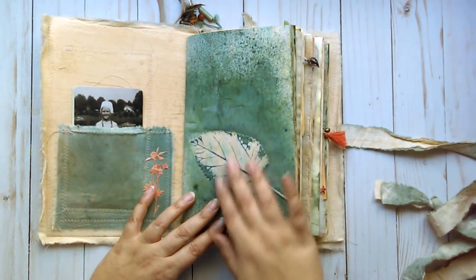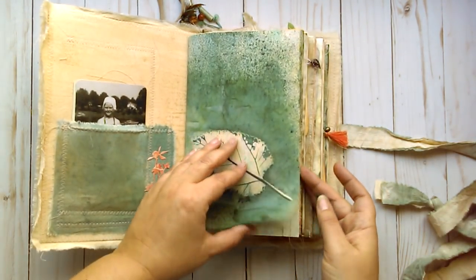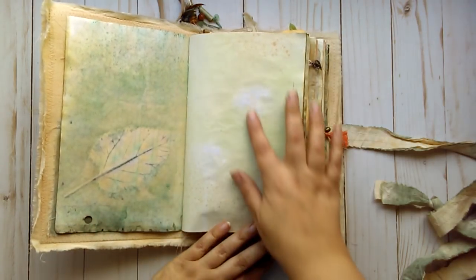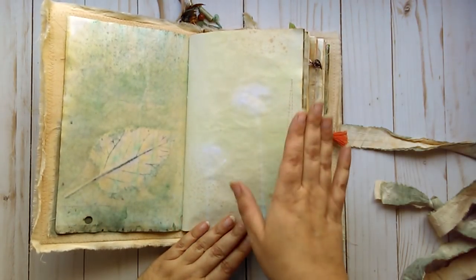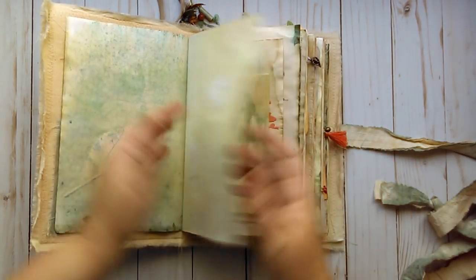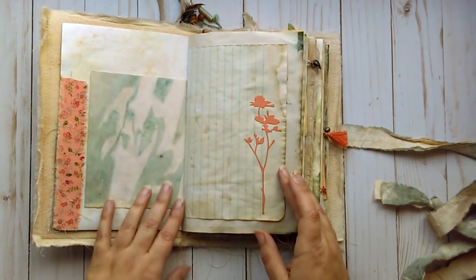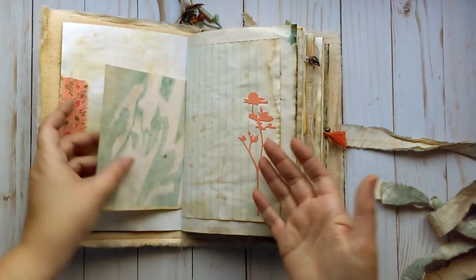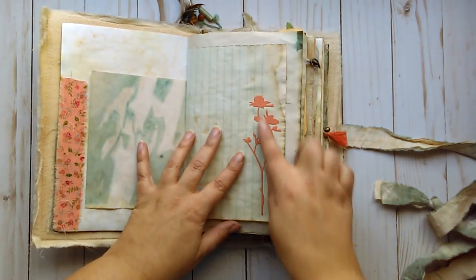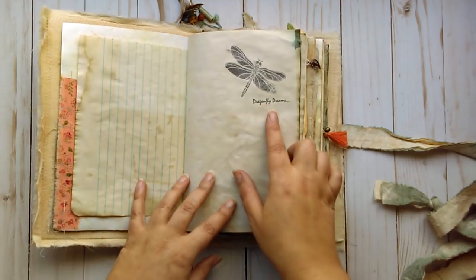This is a leaf print that I did just by spraying over the leaf with the dye. I laid some flowers on here and lightly misted over them with a more of a green ink. Some fabric sewn on here. Very grungy pages — I really wanted them to be grungy and dirty. This has some coffee dyeing and some of the fabric dye. There's a die cut of some wildflowers, a stamp, and this says Dragonfly Dreams.